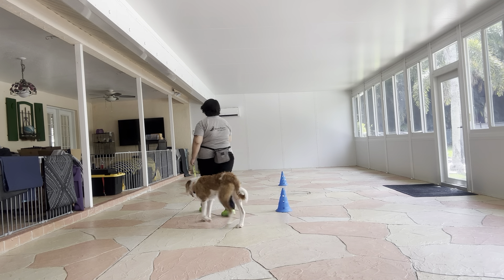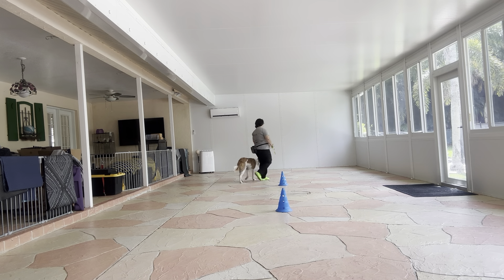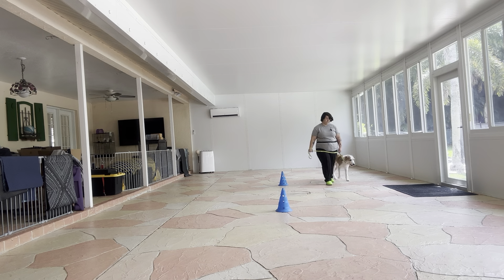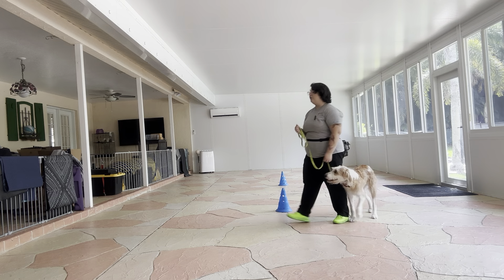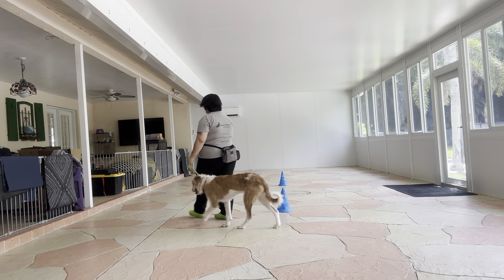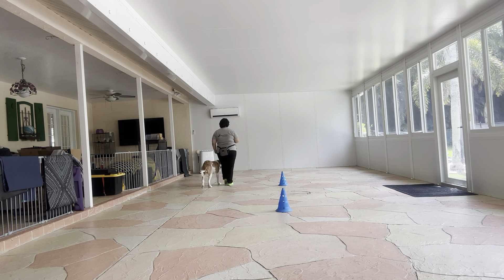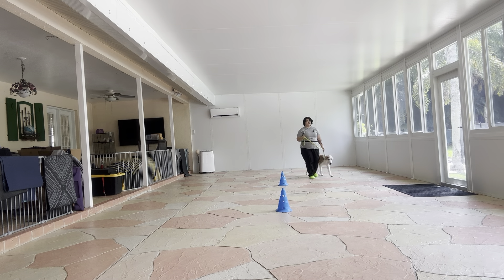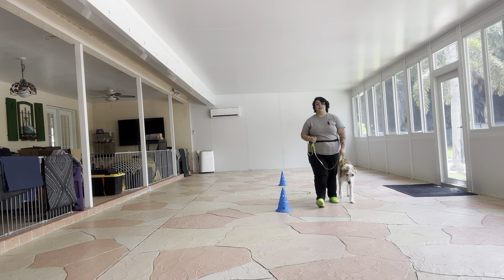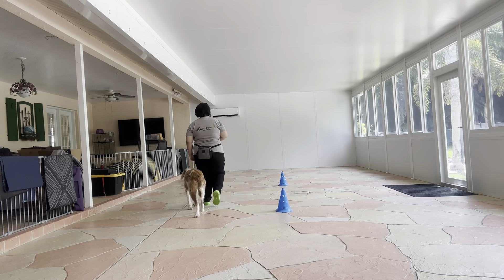We're going to do a couple more laps but she's doing fantastic so far. Right there is a good example of a correction. A correction is essentially communicating to Lexi that what she did was not appropriate. What I did was just snap the leash — I'm not pulling Lexi, I'm just giving a snap or a pulse through the leash — and this communicates to her that what she did was not appropriate for the walk. It's really important that we don't encourage any sniffing on the ground because that can quickly become a tripping hazard for us.